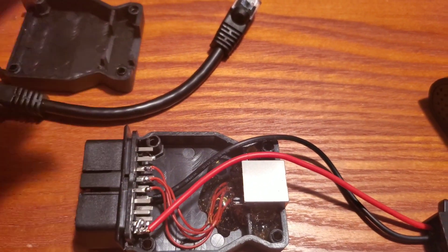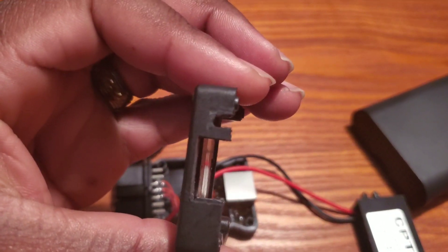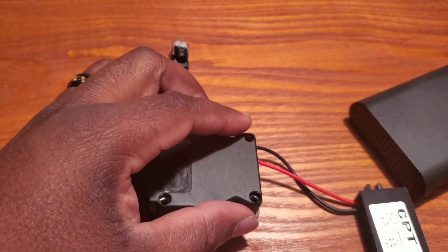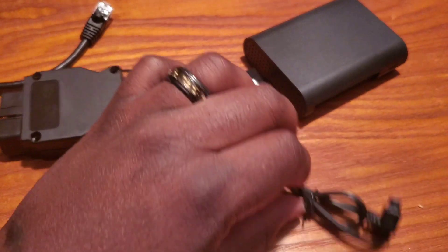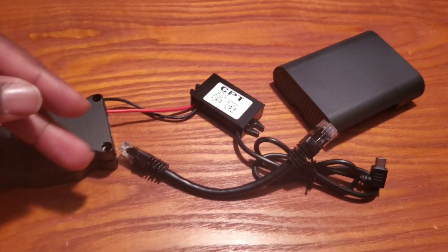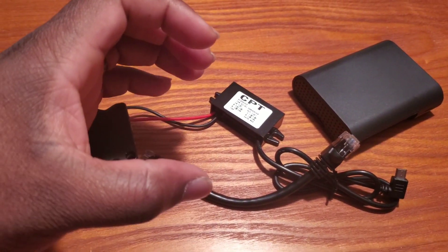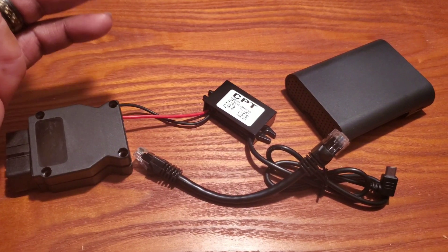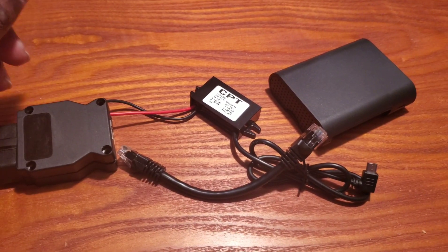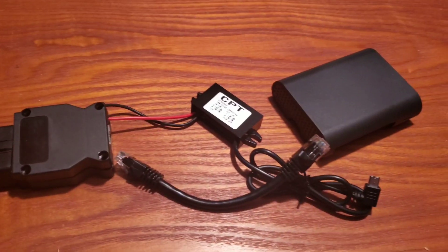Once you solder that together, all I did in the cap was dremel a slot for the wire to feed through so when I close it, it looks a little cleaner. Then you plug in your OBD and get your Ethernet cable of whatever length you want. I got a short one because I just want to keep everything in a tight brick. This cable is about 2 feet long, so you can get up to 2 feet of Ethernet cable if you want to tuck it under your seat or somewhere like that.